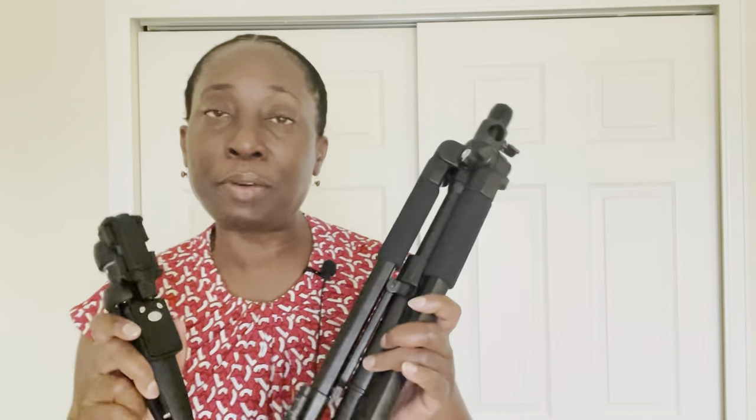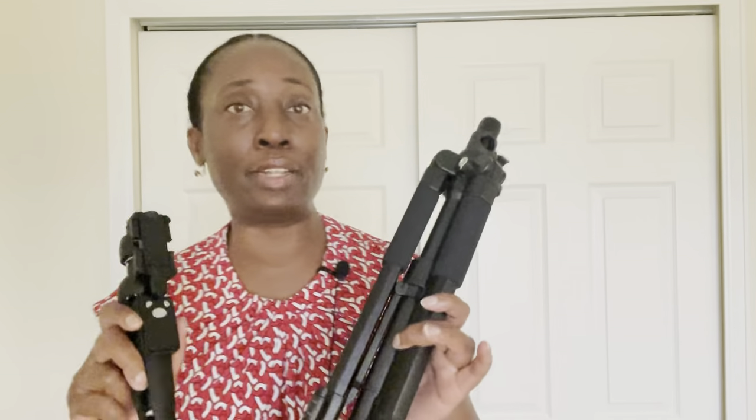This is my comparison of the Elite Hood tripod stand and the Blue Horn tripod stand. I like both of them. I use both of them, but I'm going to show you what the differences are and how I use them for different things.